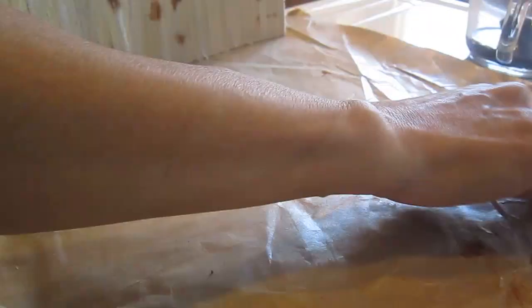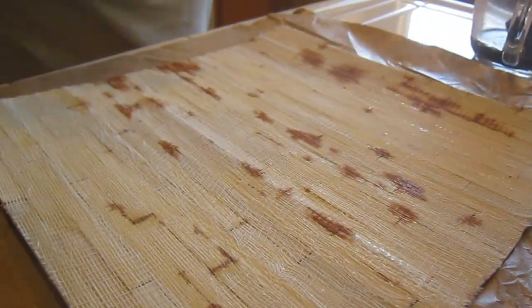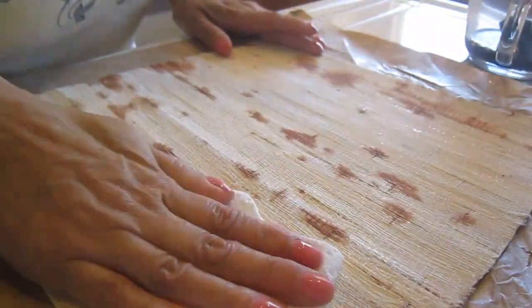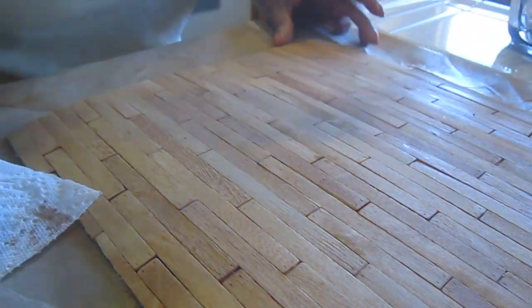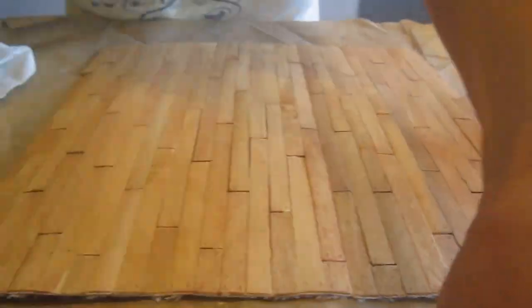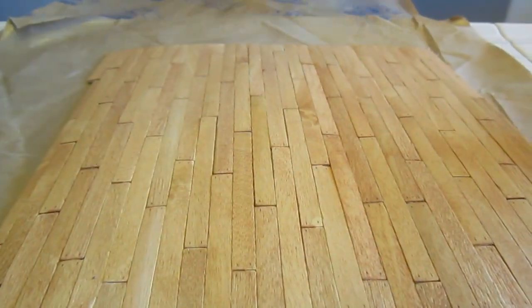I'm just going to give it one coat of the stain — I think it's enough — and dry the excess water. And again, let it dry. I'm going to pile the books on top of it so that it remains as flat as possible.